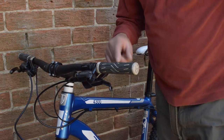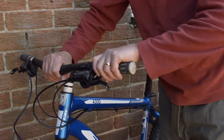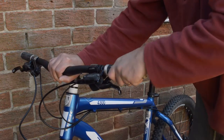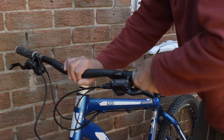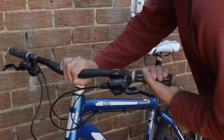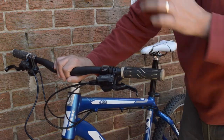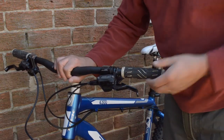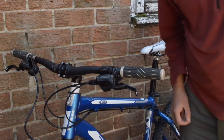Before I go down the route of actually cutting them off, I'm going to just try and slide this grip off — it does have a little bit of movement on it. These grips are pretty ragged anyway and I'm not going to reuse them, so I'm just going to cut them.